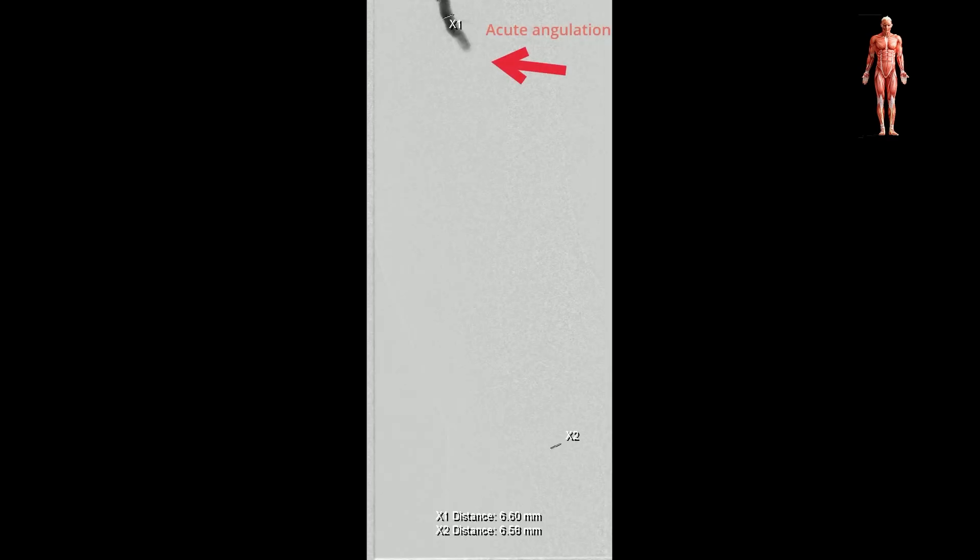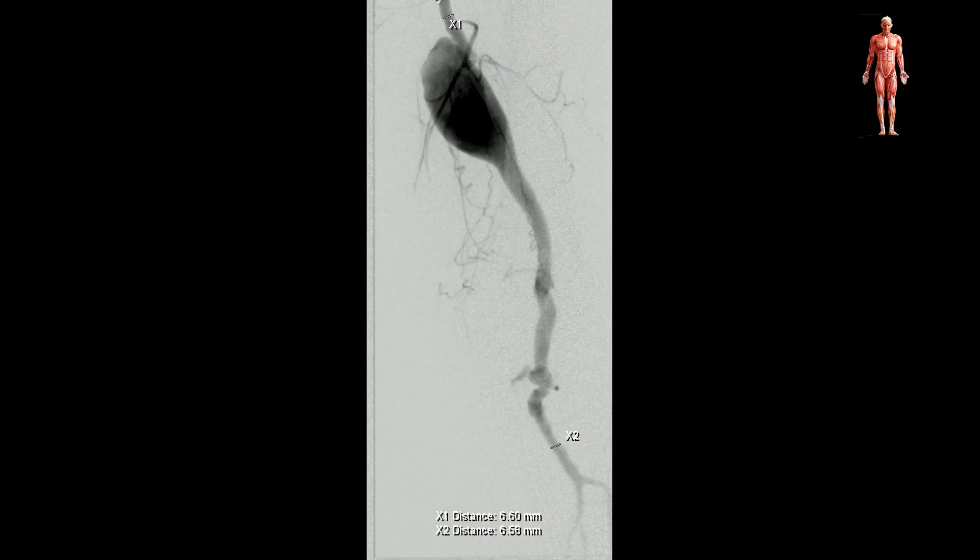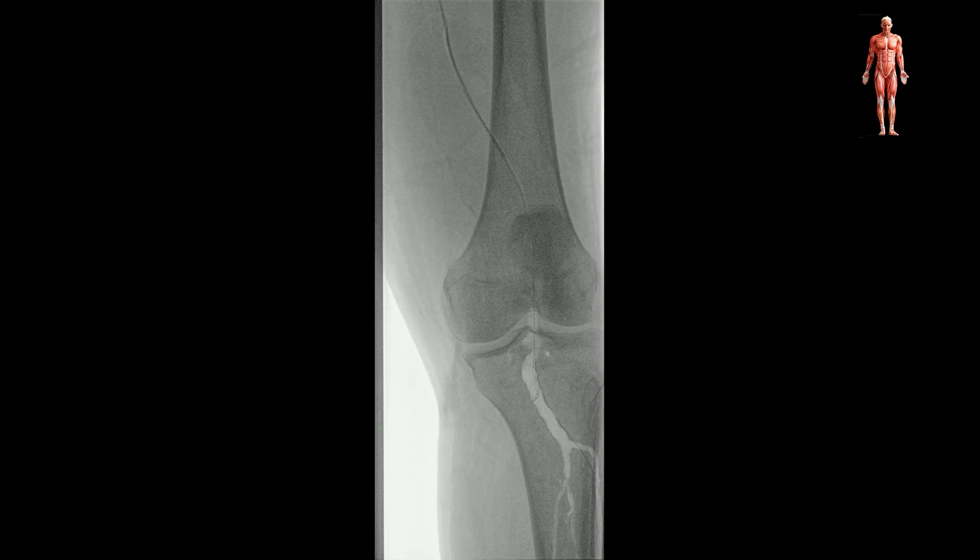In this case, a 52-year-old male presented with a 4 cm popliteal artery aneurysm with an acute angulation at the proximal neck. The aneurysm was crossed with a stiff 0.018 guide wire. A 7 by 250 mm stent was introduced. During deployment, we experienced a severe bowstring effect that pulled out the distal part of the stent from the intended landing zone.